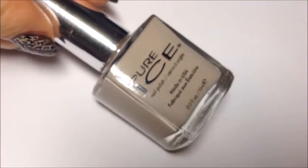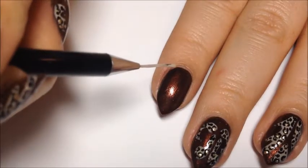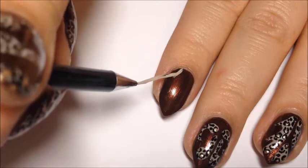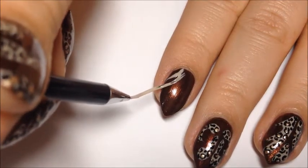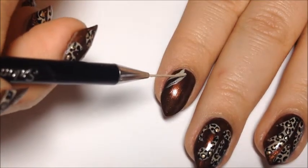Then we're going to be using Pure Ice Sure Bet and a striper brush to create some filigree designs on the nail. I'm just going in and copying some of the designs that I found on these cowgirl boots from Pinterest.